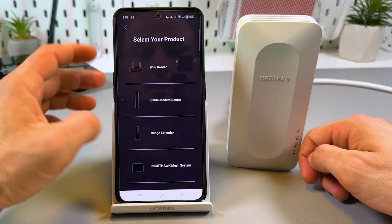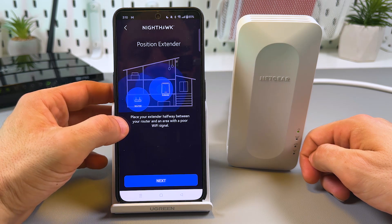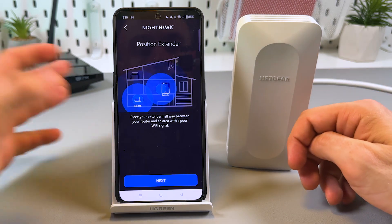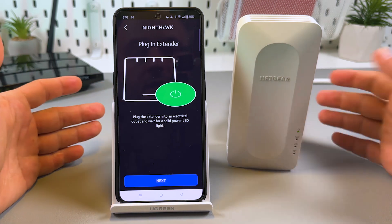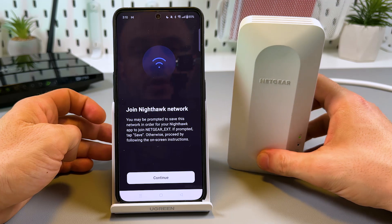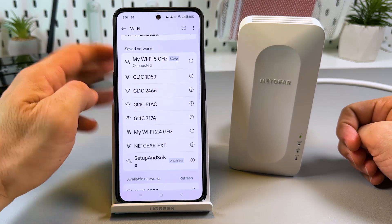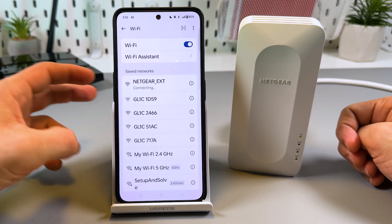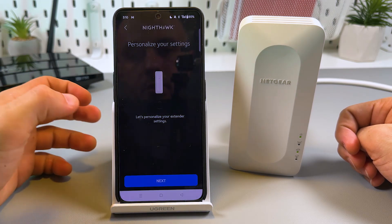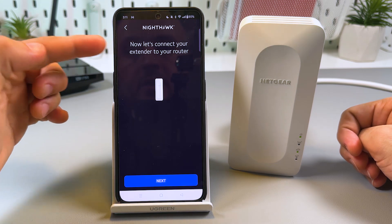Skip Touch ID and two-step verification for now. Select 'Range Extender' from the list. The application recommends placing your extender halfway between your router and an area with poor Wi-Fi signal — I'll do that later. Tap Next, confirm the extender is plugged in and shows a green power LED, then tap Next again. Now you need to join the Nighthawk network, so go to your Wi-Fi settings and connect to the 'NETGEAR_EXT' network. Once connected, go back to the application.